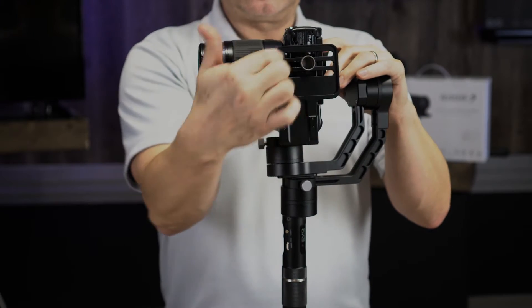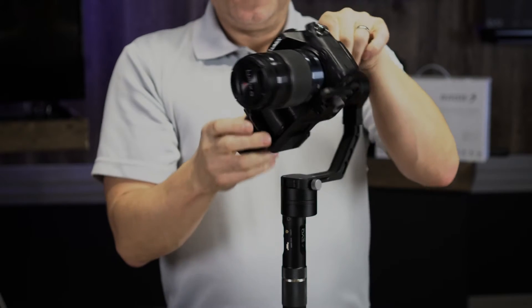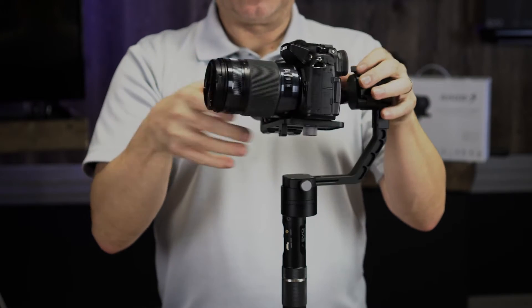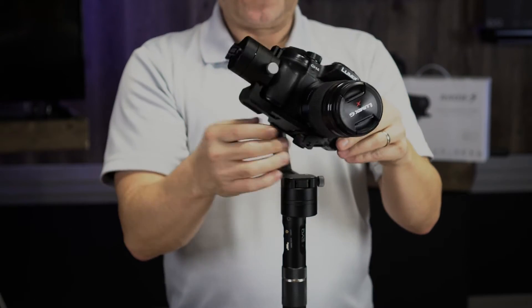On the Rage, you can see it has slots — three different slots. You want to adjust your camera as best you can and get it as close to the motor as possible when setting it up. Right now it's in the middle slot.